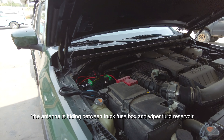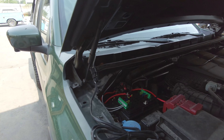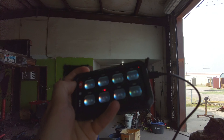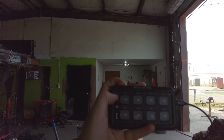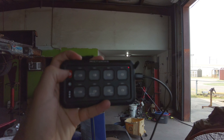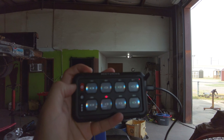The last step is pairing the switch panel itself. It was already paired out of the box. I just need to charge it up — it uses USB-C. What's nice is that while it's charging you can still use it, so you can just plug it into your truck and keep going.